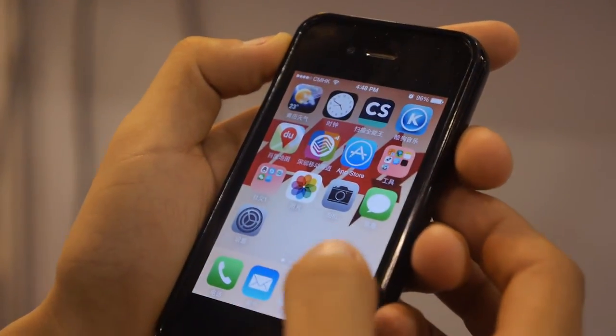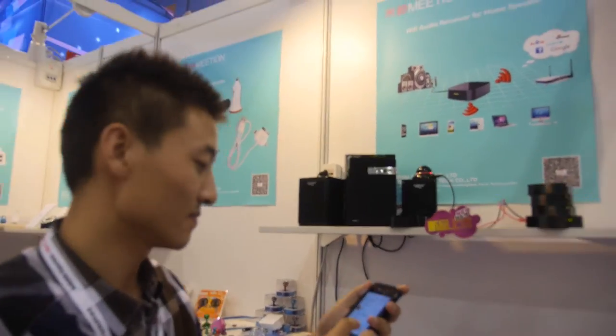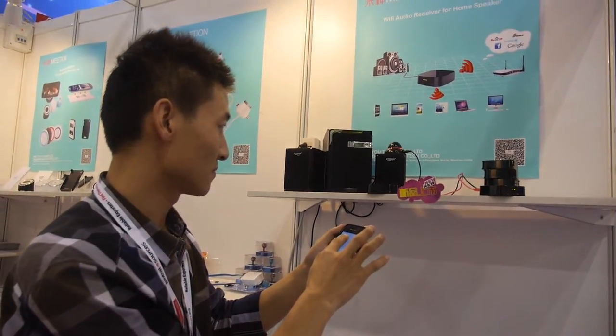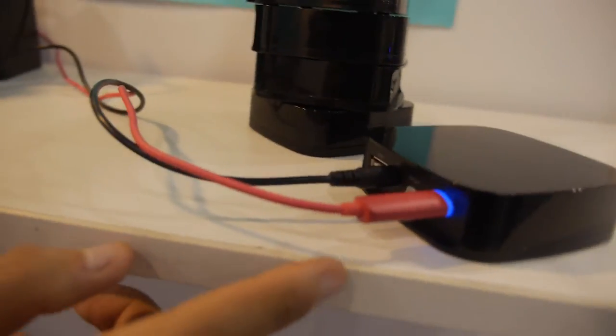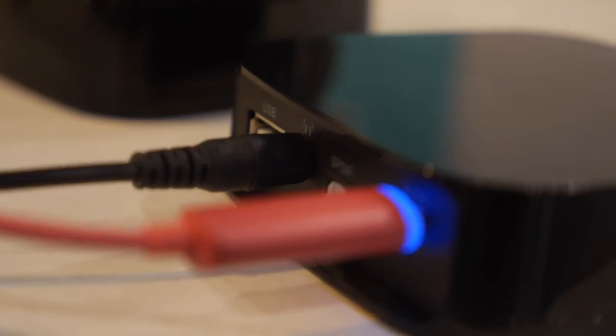It works on both iOS and Android — for Android you need the application. Let's try playing it. Okay, it's connected — this is 5.0. So it's working, yeah.